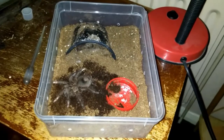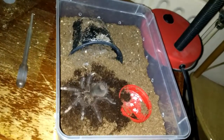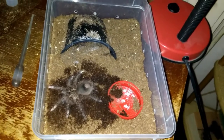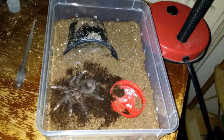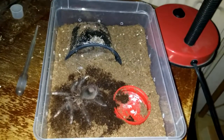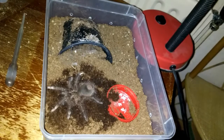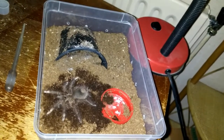Just a quick video — my T. stirmi is out and about, so just an update to show you the size. It's got a little bald spot on the abdomen. I'm just going to replace the water — you can see it wants a bit more moisture, which is probably why she's been in the water dish and made that patch all wet. I'll add a bit more water and try to feed her in a week or so, but she's looking as though she could be in pre-molt.